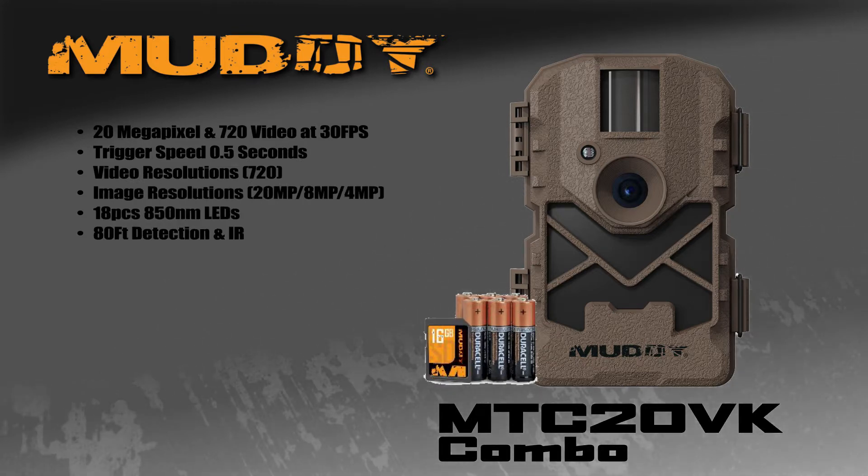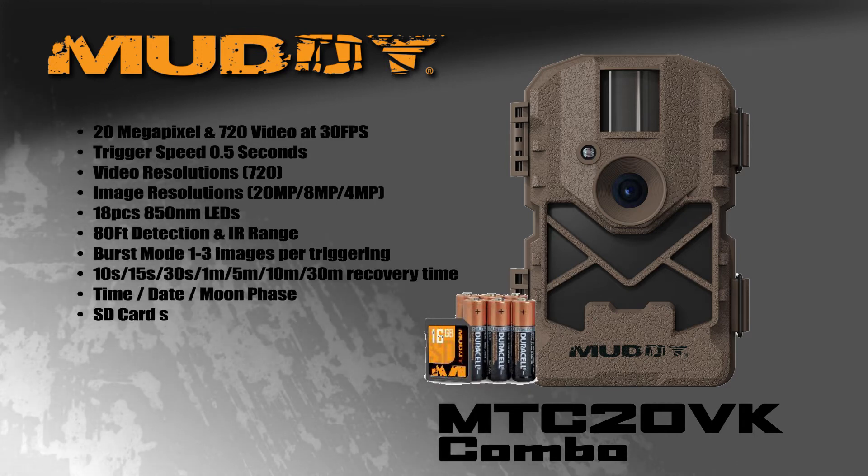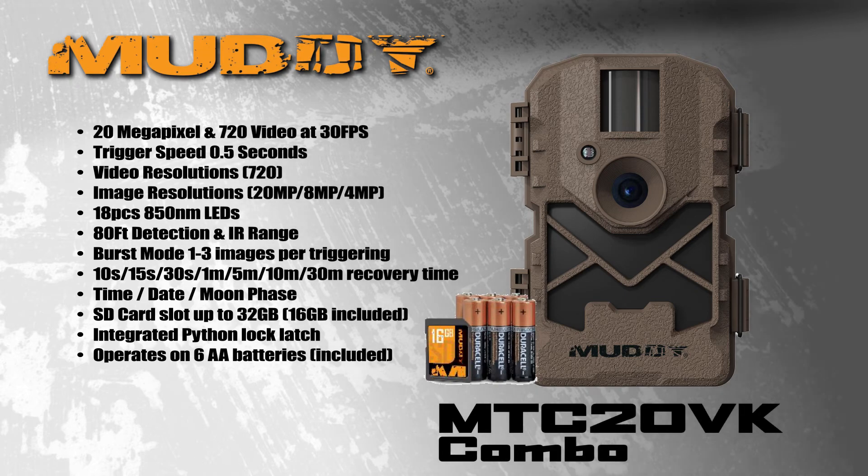720 video, has a half second trigger speed, burst modes from one to three images per triggering, adjustable recovery times, time, date, and moon phase, and can handle up to a 32 gig SD card.